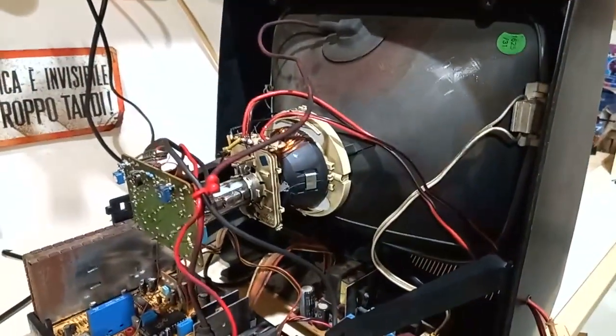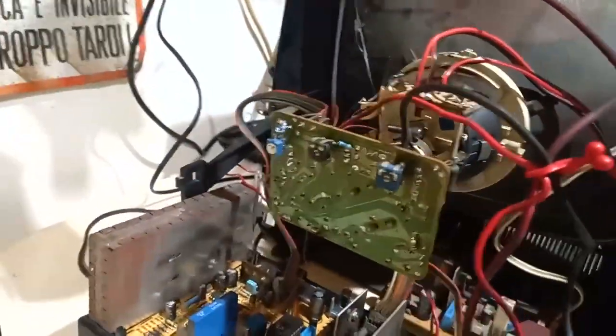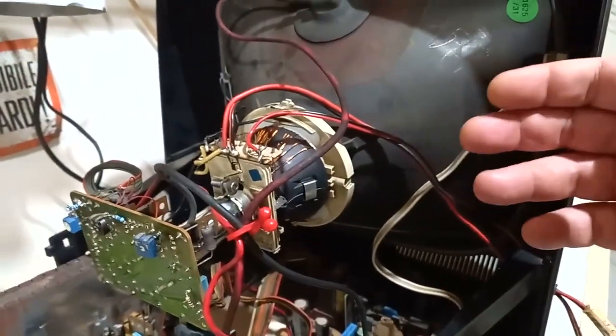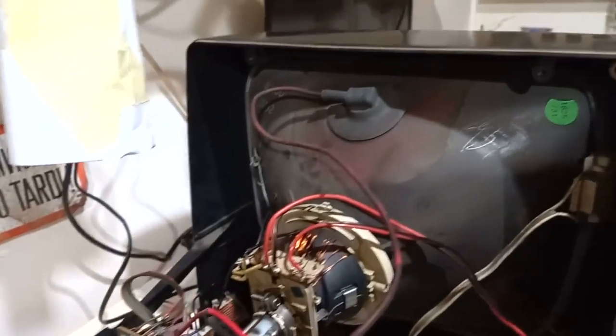It is a graphical oscillograph. Recently I made several mods and adaptations to the TV, to let it have a way better response to various frequencies. There are a lot of mods that I made, and I'm going to show you these in a moment.